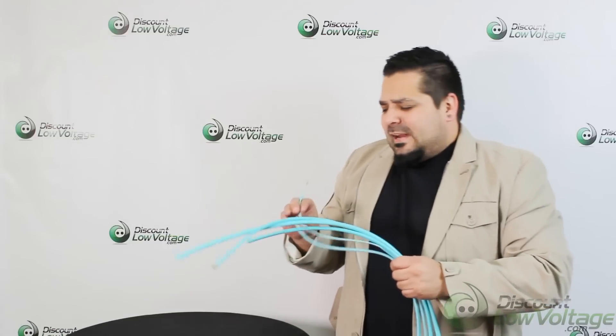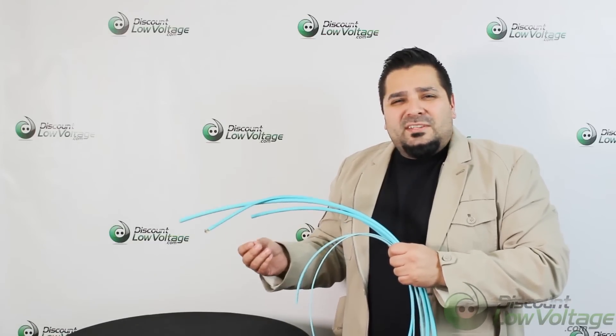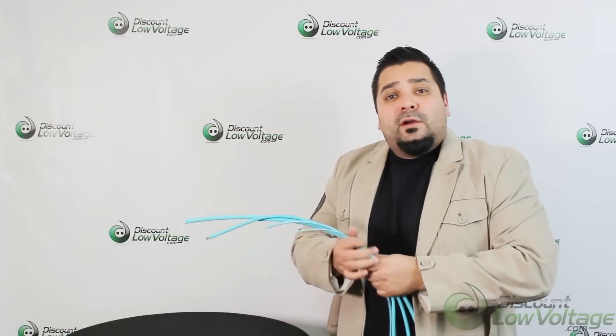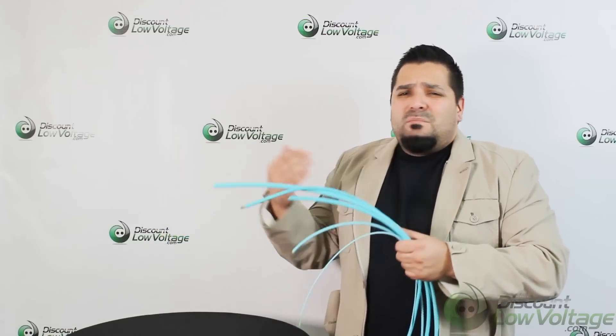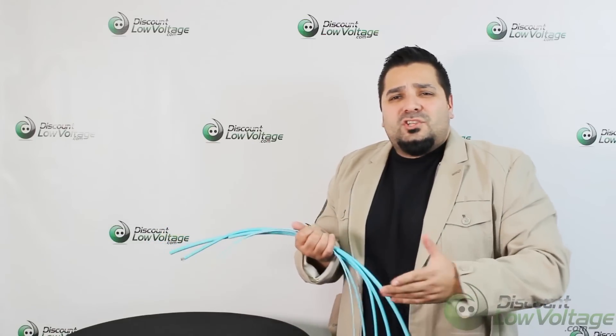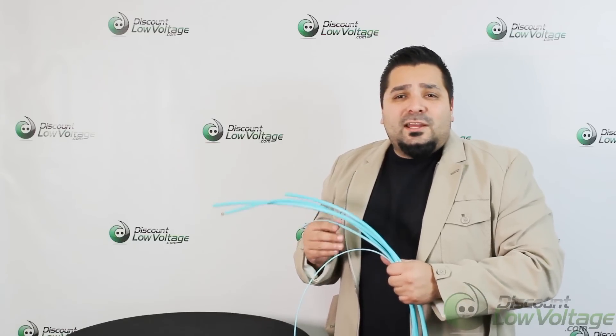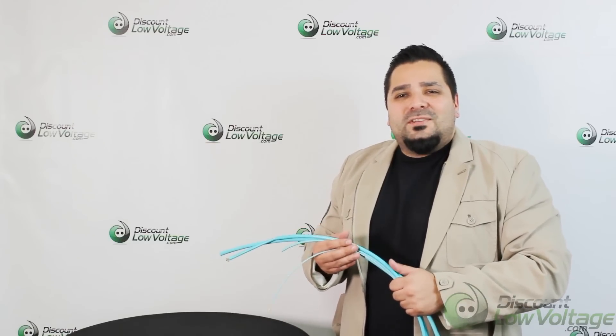Hopefully you got a better feel of the product with this video. If you need any type of MTP assemblies, give us a shout. We do plenty of those, or maybe a 6 strand or even above 96, or maybe a single mode — anything whatsoever. Give us a shout, and for a spec sheet on this particular product and to order online, visit discountlowvoltage.com.